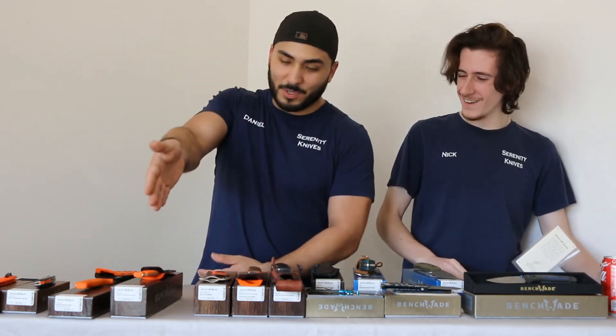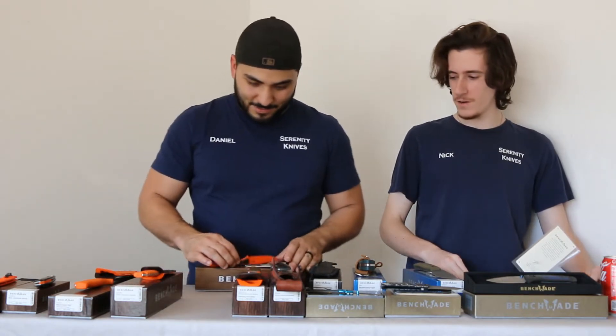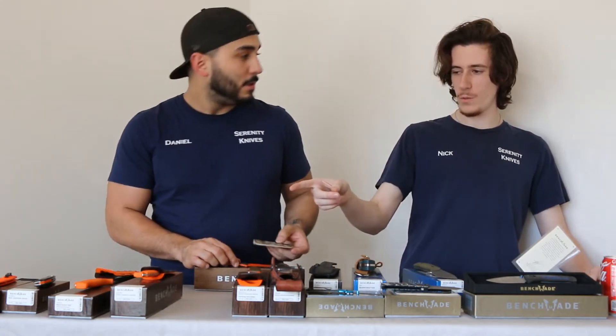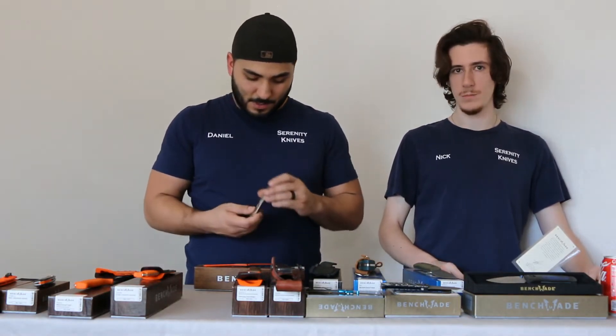Anyways, guys, the Steep Country Hunter. We normally have a Hidden Canyon Hunter too, which is like a smaller version with wood scales, but we don't have it out here — it's sold out. We'll have more.